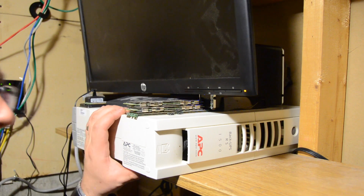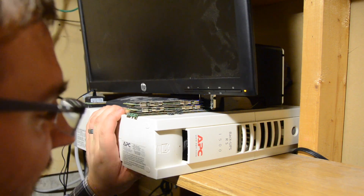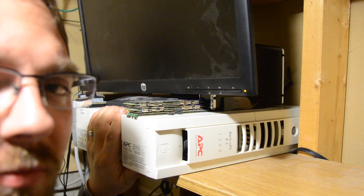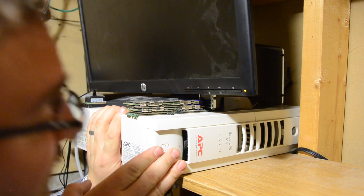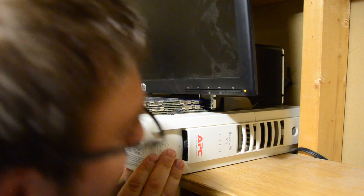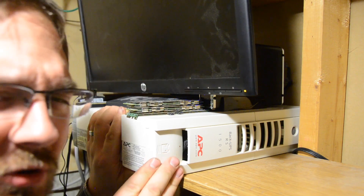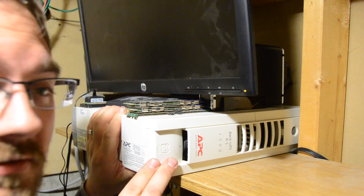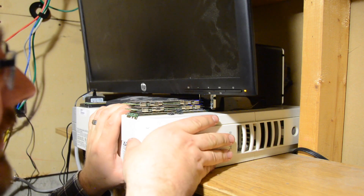Hey guys, I'm here in my cobbled together server room, and just the other day I started to hear some beeping coming from my UPS, so it's time to replace the batteries. This is a BackUPS RS-1500 — pretty old by today's standards, but it still works, so what's the point in replacing it if you can just replace the battery?